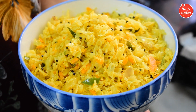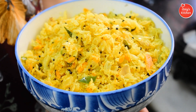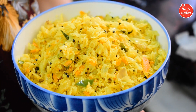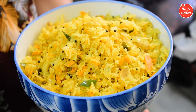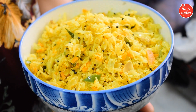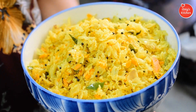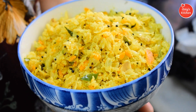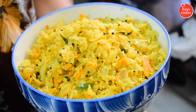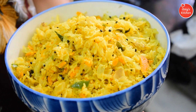We have a good taste of cabbage. If you like this, you can find cabbage. I will try a good recipe for you. It's very easy. It is very tasty. Cabbage is very crispy. It is very easy to prepare.